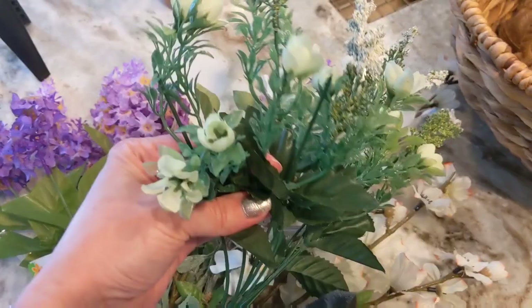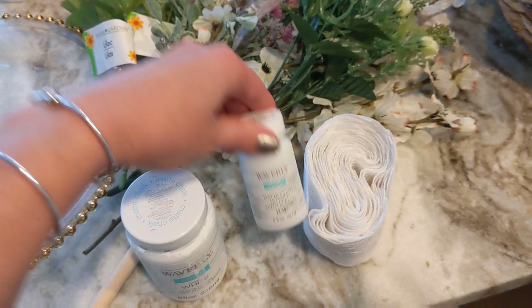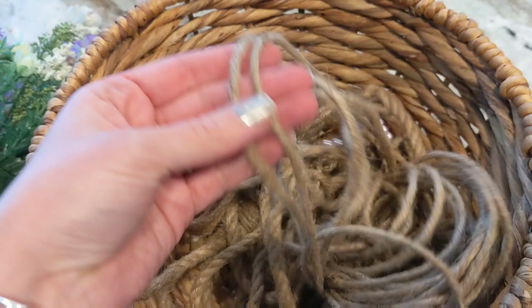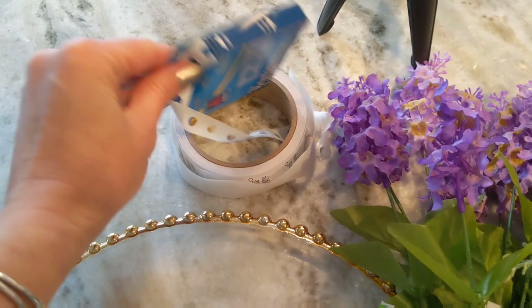I have some Dollar Tree floral — some lilac, some mixed greenery, a couple of little cherry blossoms, just some random things I've collected. Then I have a foam brush and some white chalk paint. I also have this lace ribbon, which I'm going to use on one of these vases. And then I have a basket of nautical twine — I actually have a few different sizes. This is the larger nautical twine from the Dollar Tree, I have a smaller jute cording here, and then a really small cording that I think comes in a pack of three from Dollar Tree.